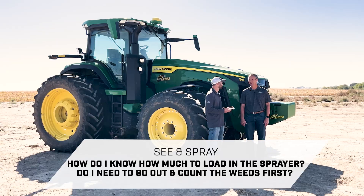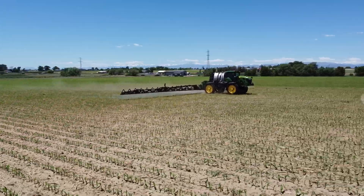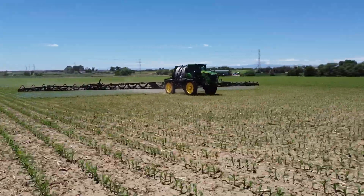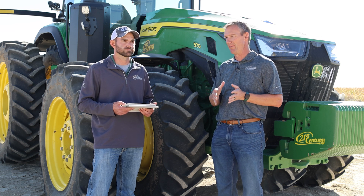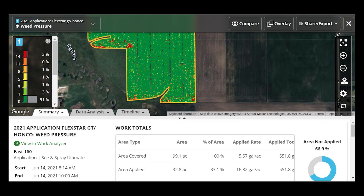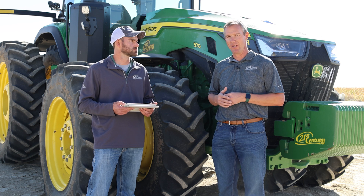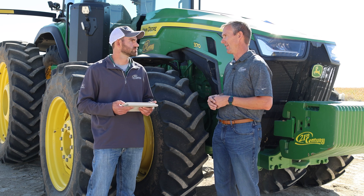How do I know how much to load in the sprayer — do I need to go count weeds first? That's a great question. Right now we're looking at drone technologies and other tools to get a bird's-eye view beforehand. What we have today is the ability to look at your historical weed pressure map. It doesn't help the very first time, but you can look at your weed pressure map from the last one to three passes and find some commonalities to estimate how much chemical you need.